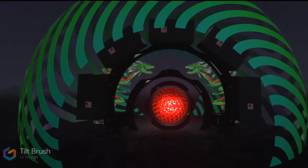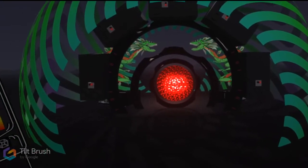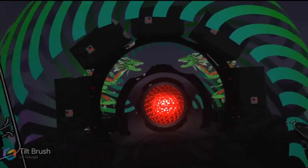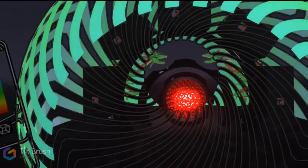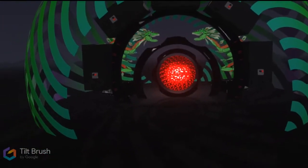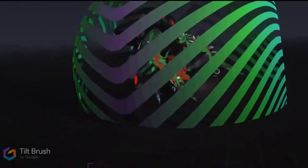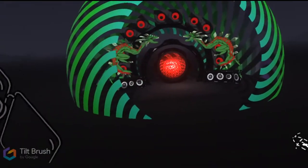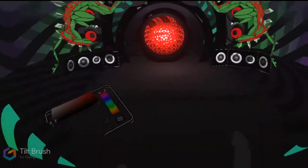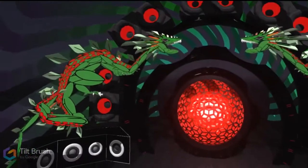I've studied sculpture and design over the years. Before I got into music production I was actually more on the visual art side of things, and that never really went away. This is incredibly gratifying — really next-level artistic tools for those of us that want to perform in more immersive, interactive environments.